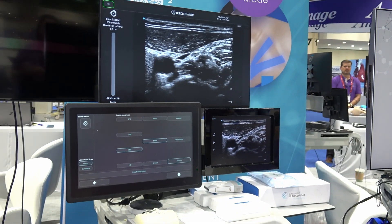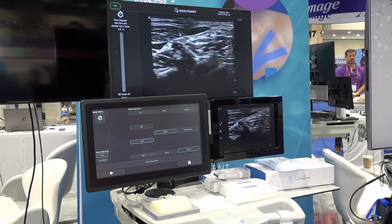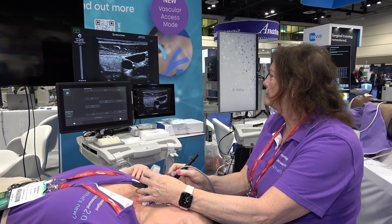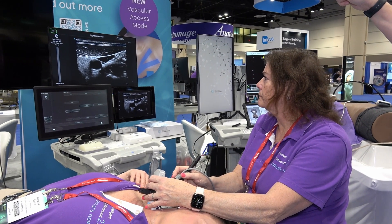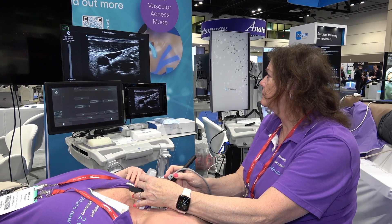She's going to be inserting the needle onto the skin. It's a retractable needle, so nothing is actually piercing the skin. This is a safe way to practice hand-eye coordination using real anatomy. You can see a little bit of her needle tip there. She's using the out-of-plane view, and there's her needle in the jugular vein.